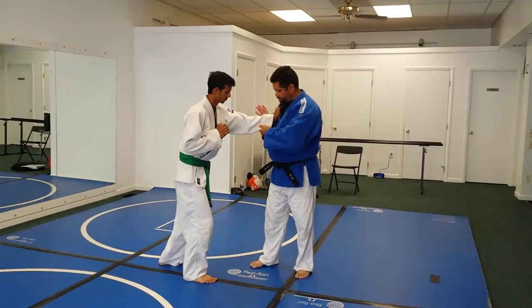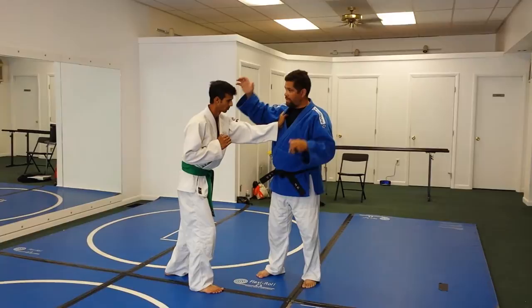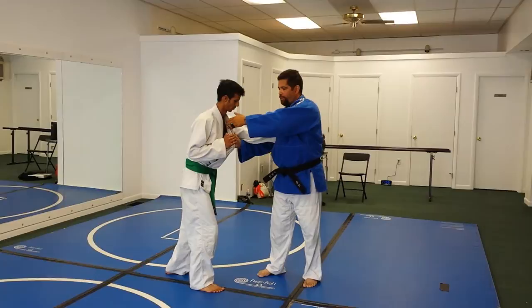Instead of trying to break his grip, let's turn it into a throw. When he grabs here, I'm going to bring — because remember, we have our pulling hand and our lifting hand. Our lifting hand is coming underneath. Our pulling hand is coming over top.